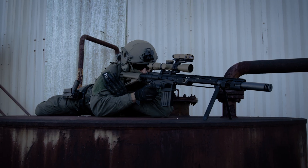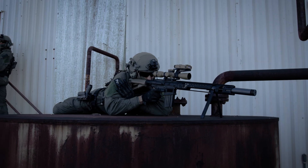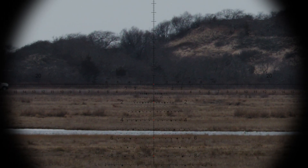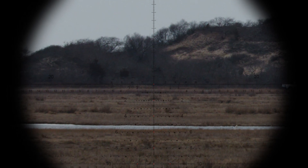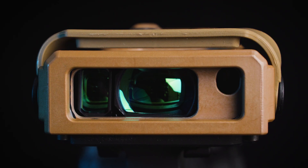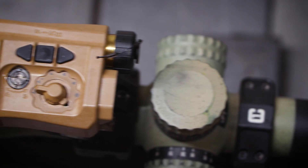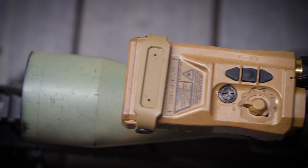The MRF is capable of ranging and providing an accurate ballistic solution for a low visibility target of 2,000 meters. For larger, higher visibility targets, the MRF can range up to 3,000 meters. On board the MRF is a visible laser for boresight, the laser range finder, and the ballistic computer. This has allowed us to streamline the unit to create a minimal footprint on the selected weapons platform.